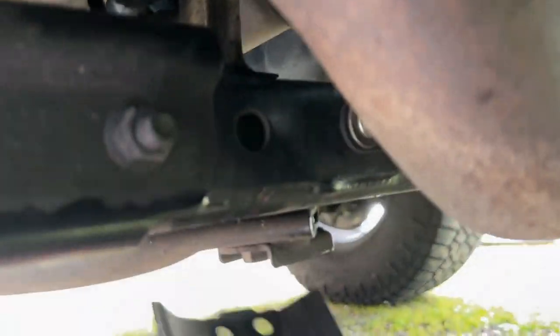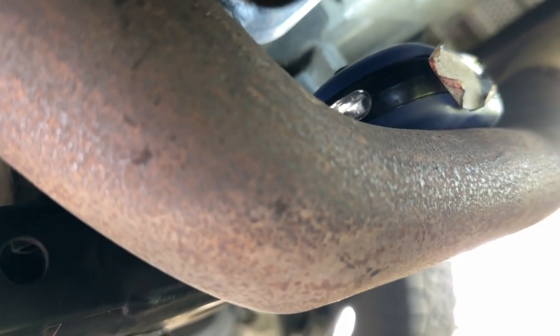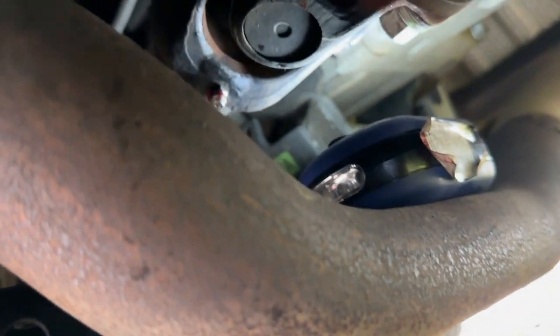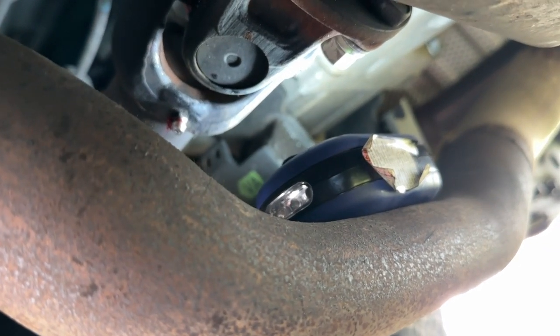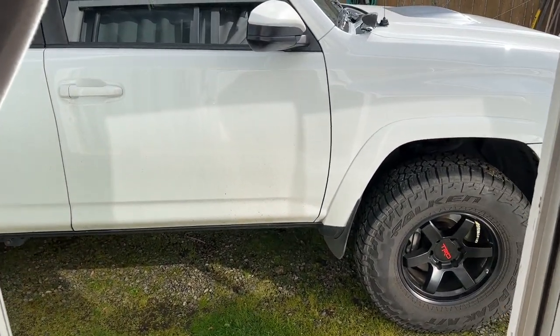There was an exhaust heat shield in the way, but it was only two bolts — two 12-millimeter bolts — so it just unbolts off the cross member, super simple. That freed up all sorts of room. Everything's greased — that's all six. Let's put this back together.